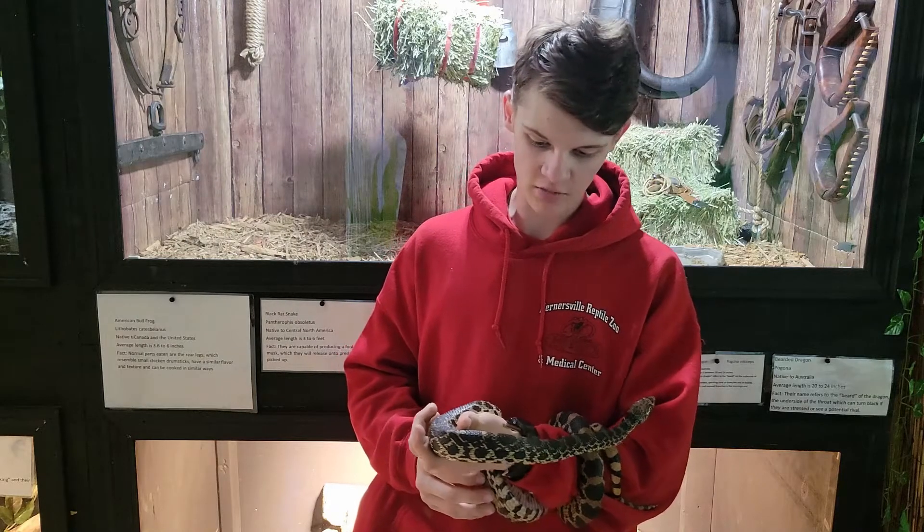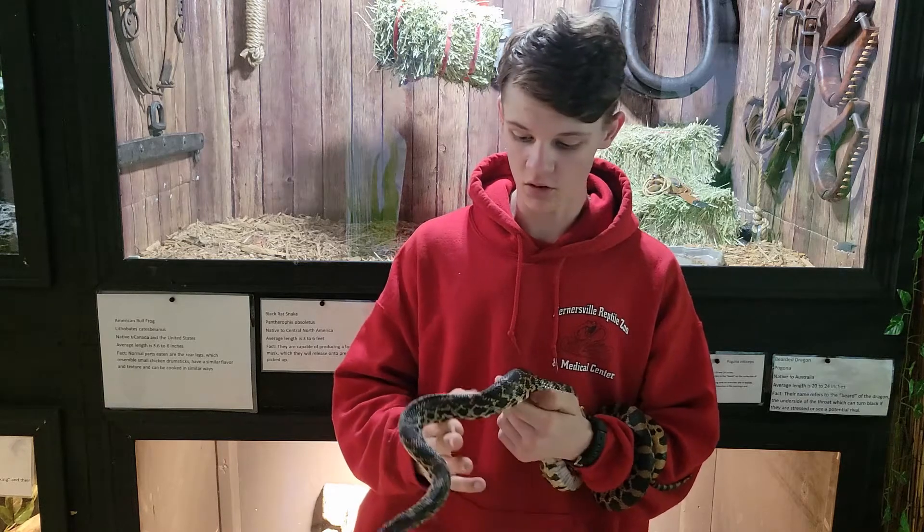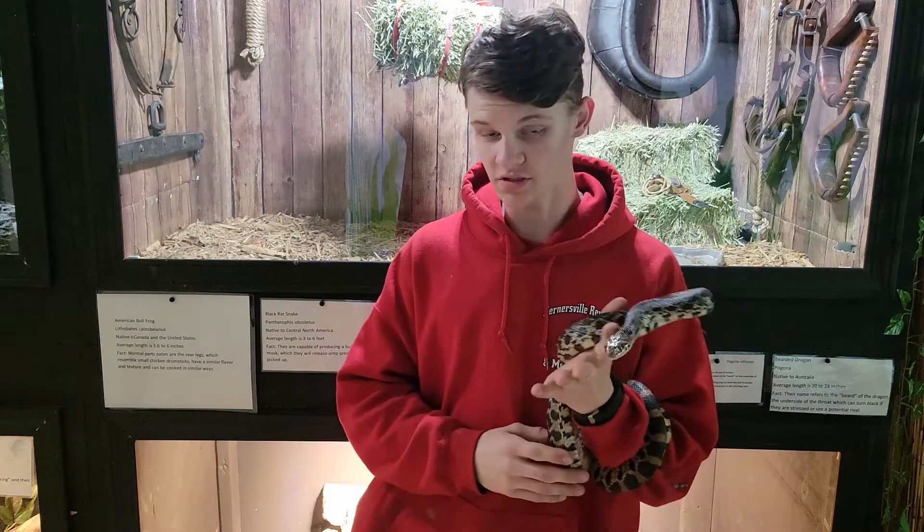What's up guys, Sebastian with the Reptile Rangers. We're here at the Kernersville Reptile Zoo and Medical Center today and what we're going to video today is sexing bull snakes.